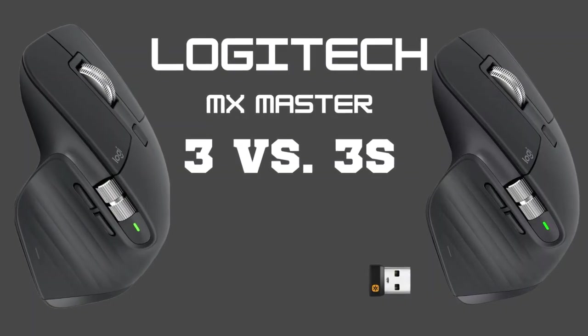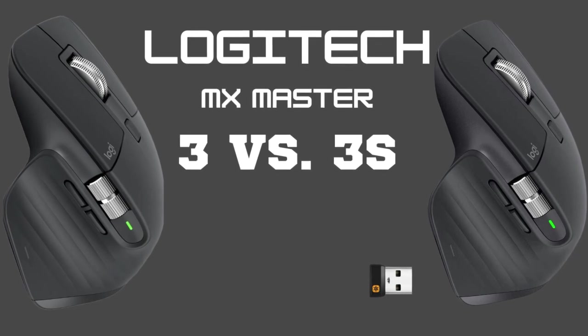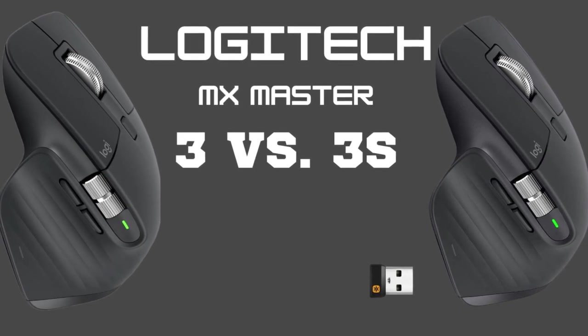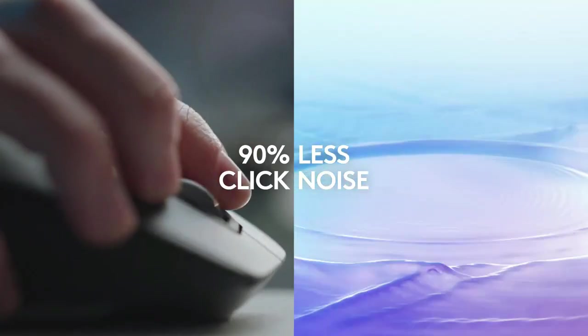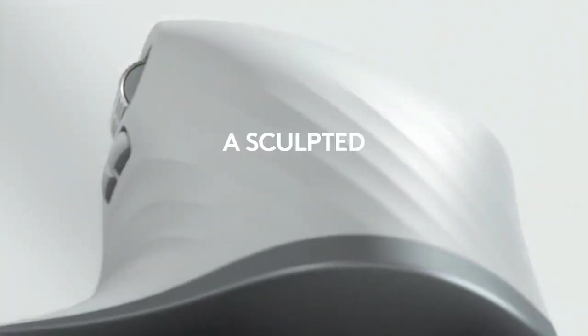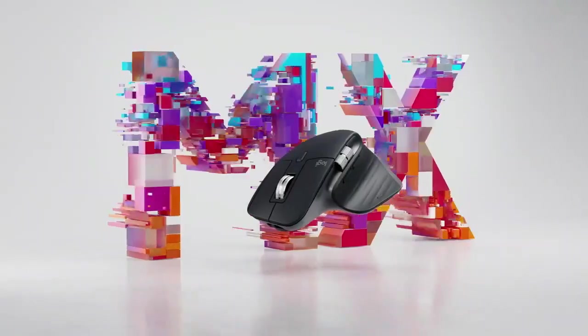In conclusion, the Logitech MX Master 3 and MX Master 3S are both excellent mice, but the 3S brings several improvements, including quieter clicks, a more advanced sensor, and better scrolling precision. However, if these specific features aren't crucial to you, the MX Master 3 still holds its ground as a high-performing device with excellent features.